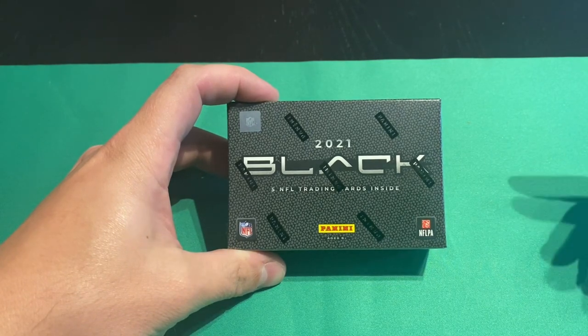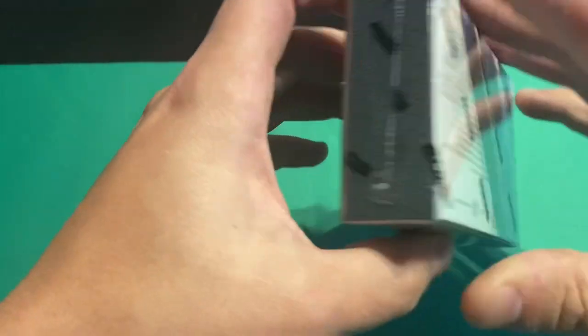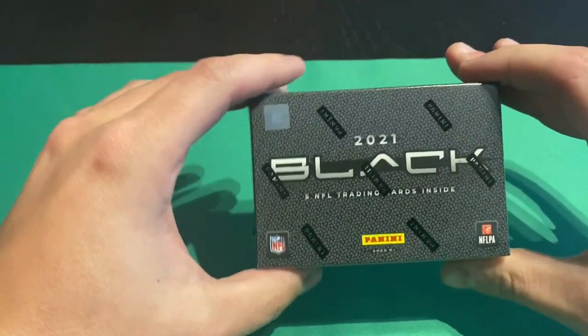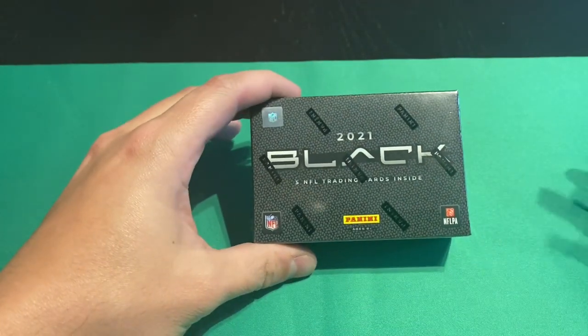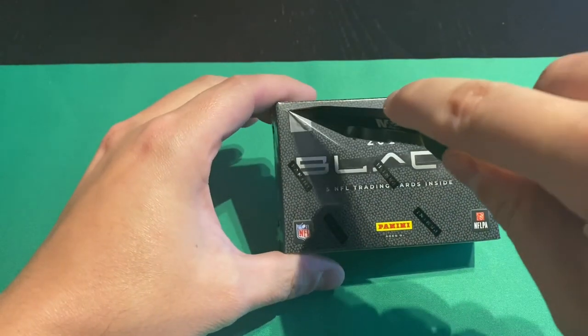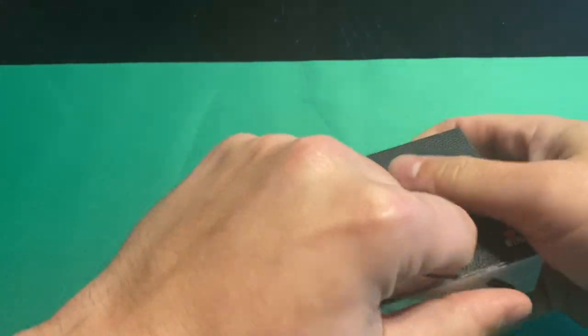Today we've got a 2021 Black hobby box, and this thing is so tiny. There's only five cards inside, and I'm absolutely terrified because this is boom or bust — but let's go ahead and get into it. We'll see what we got.